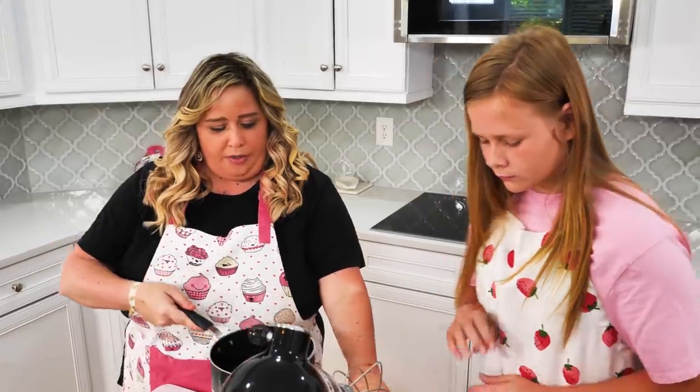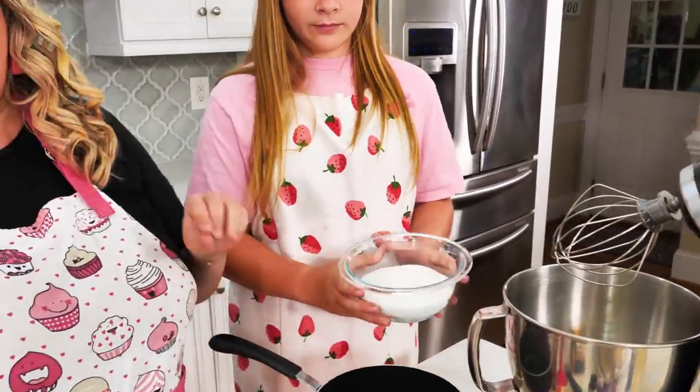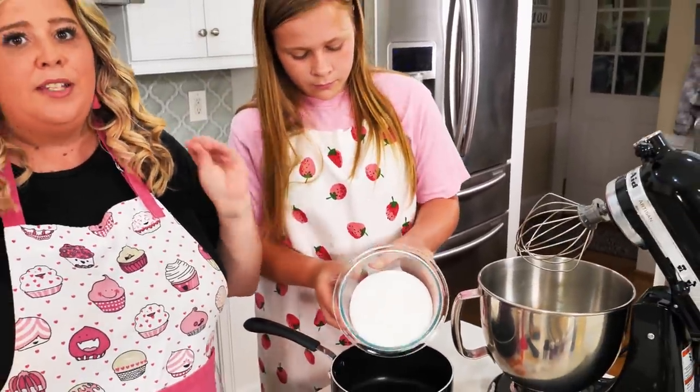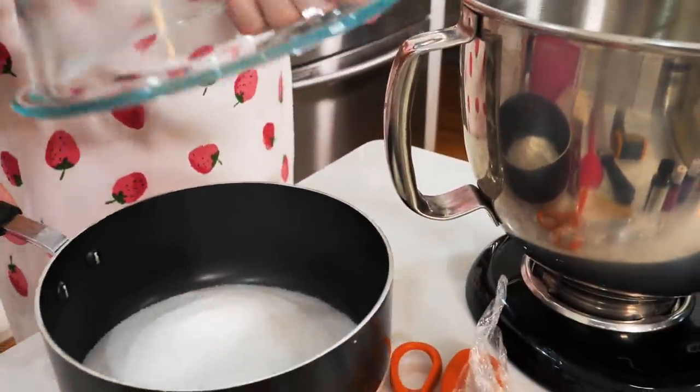Let's go ahead and pour this sugar in here. This sugar is already pre-measured. Everything is measured to the gram — it's really important so that we can make sure to get perfect results.